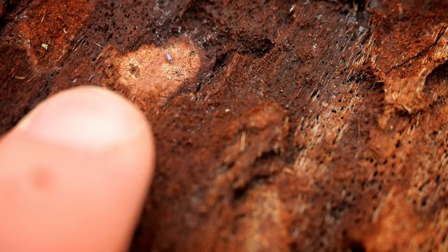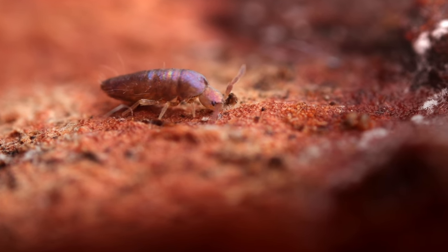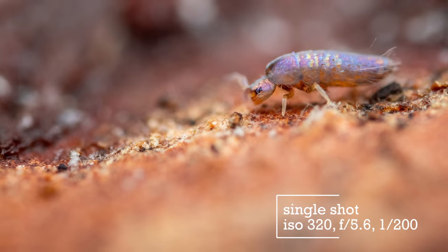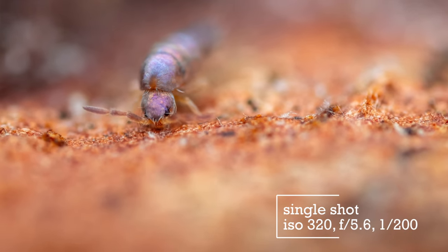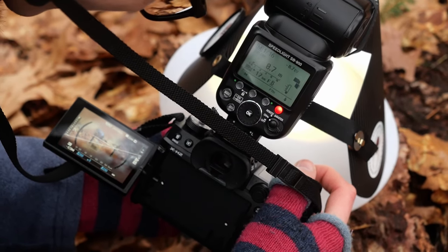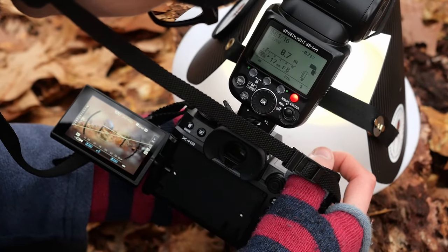I found this beautiful little iridescent Lepidocirtus species springtail. Sadly, it's moving around too much for a focus stack, but I'll try and get a few single shots. I love these iridescent bluish-pink scales. After shooting various photos and videos for a while, this little guy has actually settled down a bit, so I might be able to get some focus stacks — I'm not sure, but I'll give it a try.